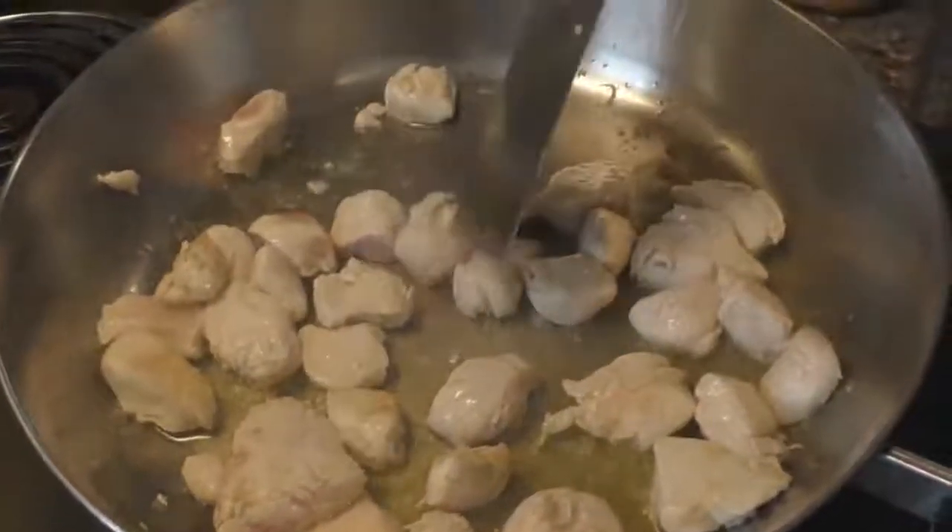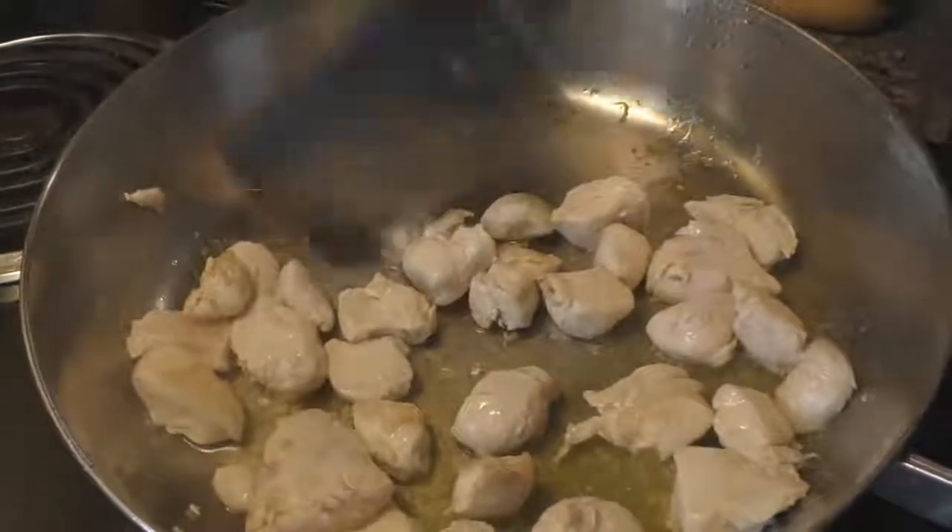Flip the chicken over so you're getting a good cook on both sides.